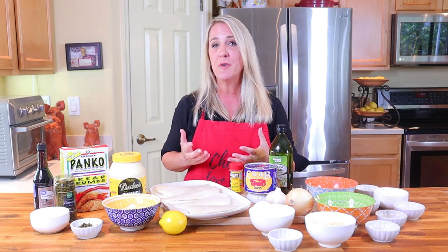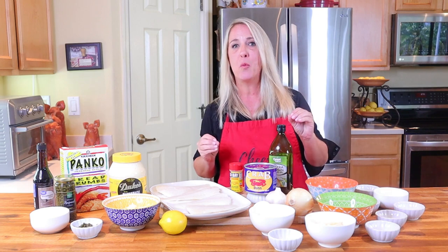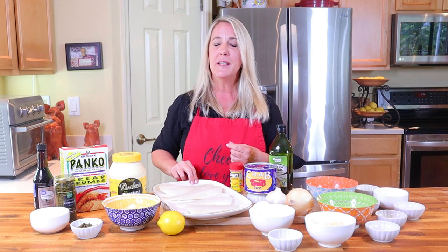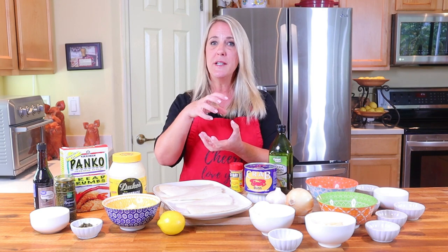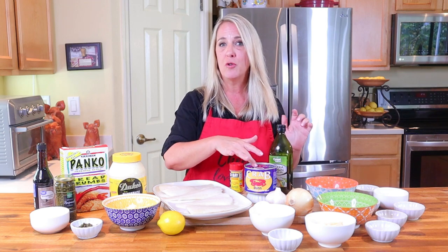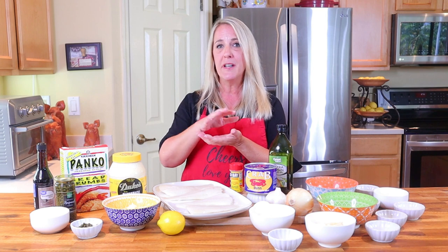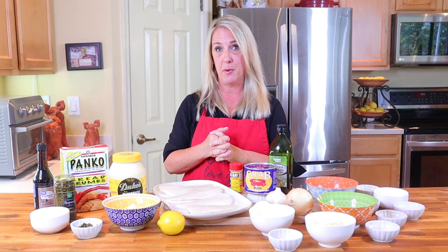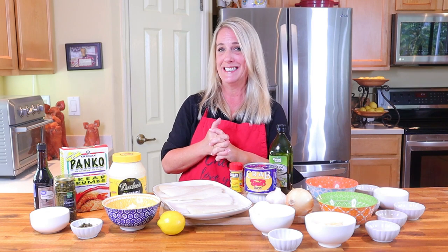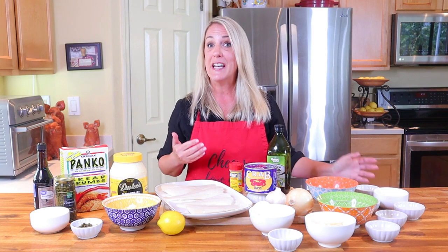Welcome to Restaurant Recipe Recreations, everybody — a channel dedicated to teaching you how to create your favorite signature recipes from the most popular restaurants. The Cod Imperial at the Bonefish Grill is a sautéed piece of fresh cod topped with a cheese and seafood mixture made with scallops, shrimp, crab, parmesan and mozzarella cheeses. It's then quickly baked in the oven and finished with a lemon caper butter.